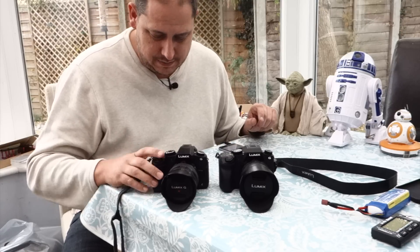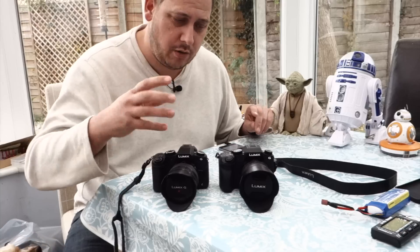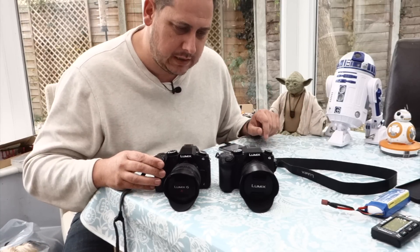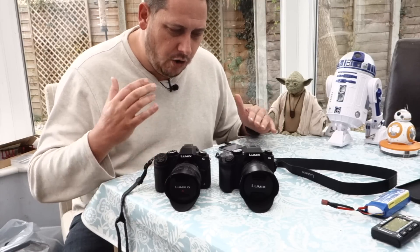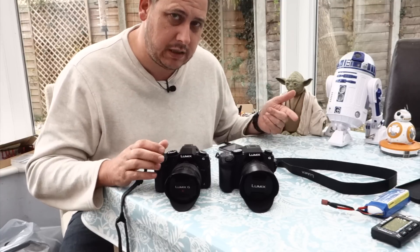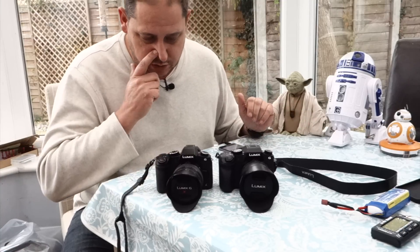The SD card now goes in the side of the new one, which is better — especially if you're mounted on a tripod and swapping out cards, that's just easier. It shoots faster, the buffer's better, overall speed is better, and autofocus is much better — more snappy. It's fantastic on both but much better on the new one.